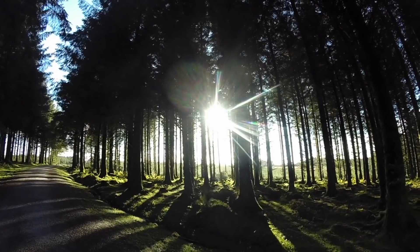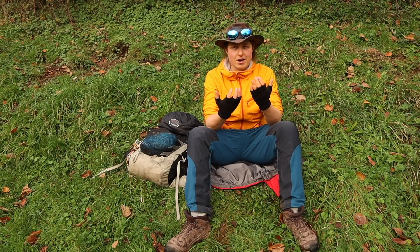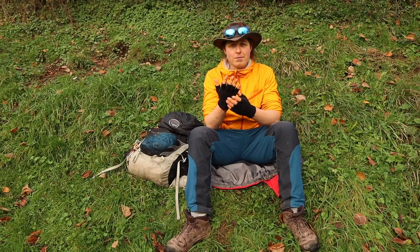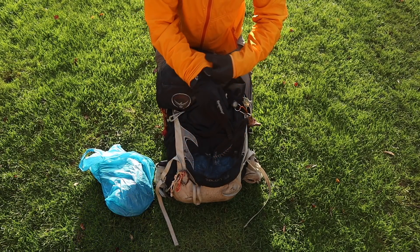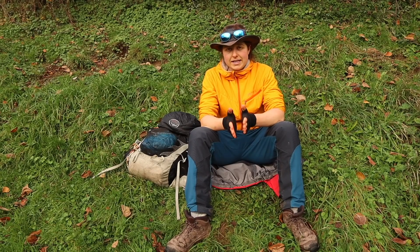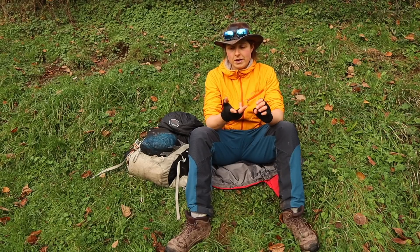You need to protect your extremities — those are where you lose heat most: your head, fingers, and feet. Make sure you've got a decent hat and gloves. I like to carry lots of different pairs — I almost always have fingerless gloves on, but I carry a full glove as a thinner layer and then a waterproof layer to go on top. It's also good to have a dry pair of gloves in your bag so you can switch out. Getting some warm gear on when you stop helps maintain your body temperature and keeps your morale up.